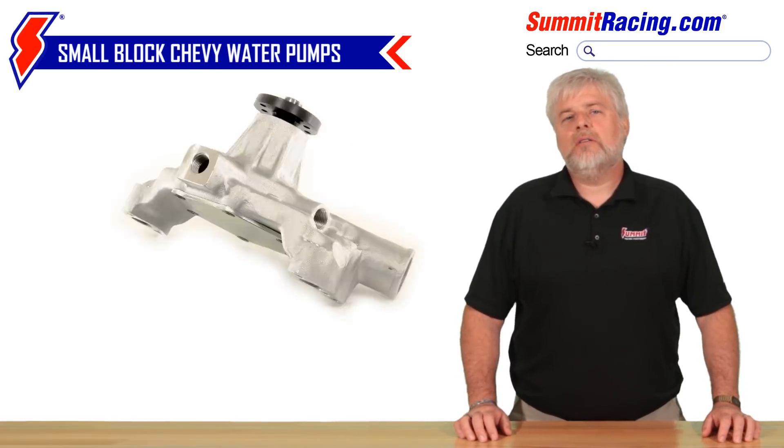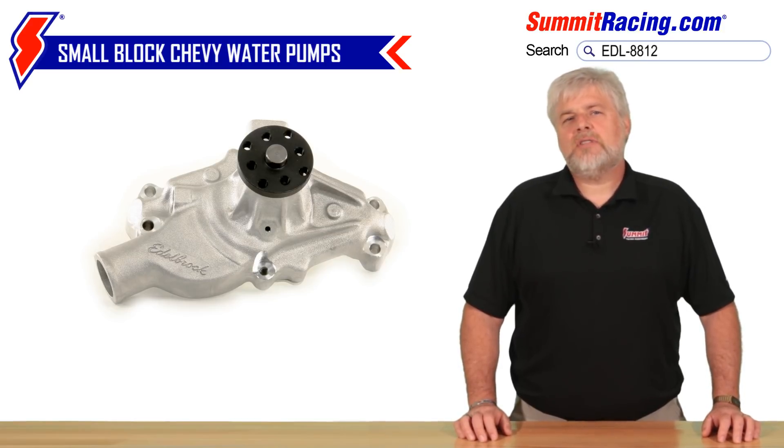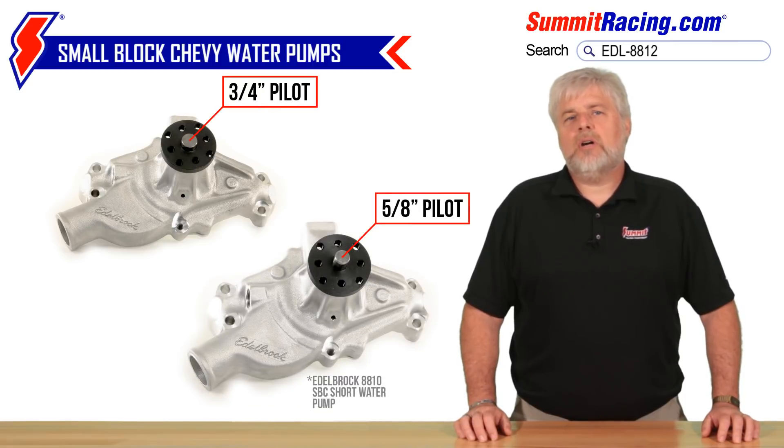One exception to all of this are Corvette water pumps. These pumps have dimensions, brackets, pulley bolt patterns, and offsets all their own. Be aware that Corvette water pumps are often confused with traditional short water pumps.